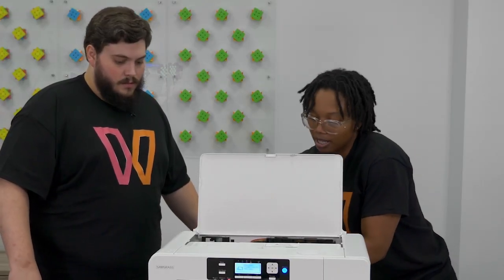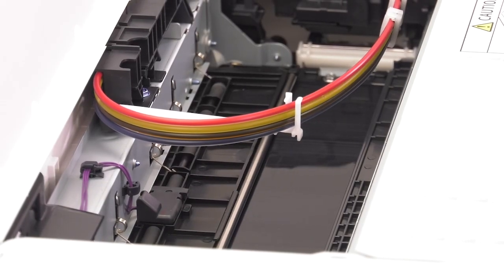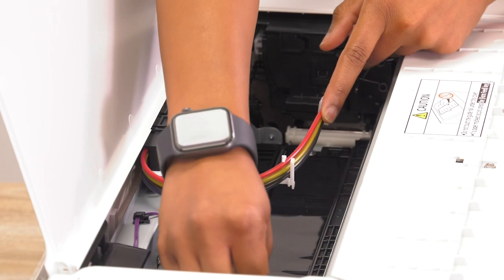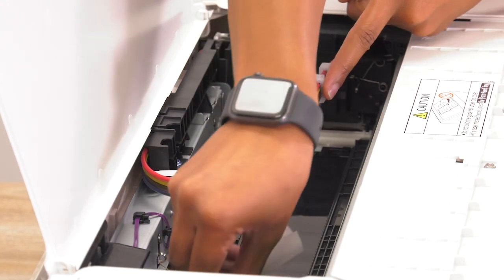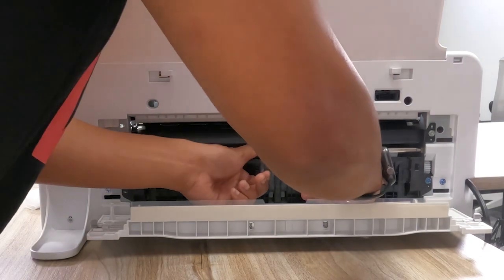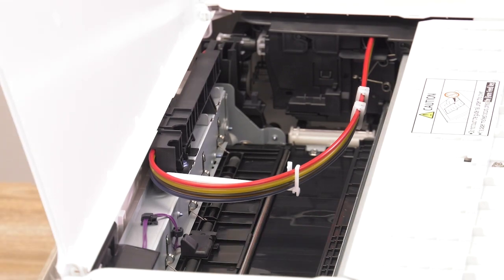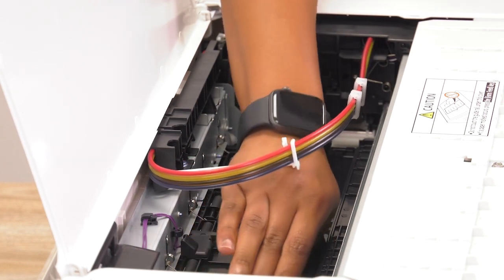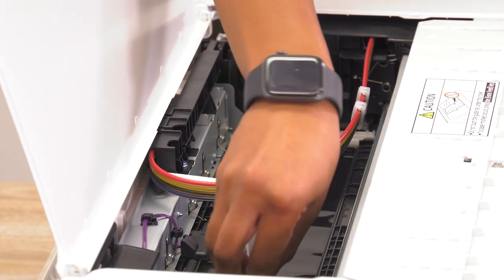So you're going to have to press down pretty hard, but you will see that it's rotating. It starts to rotate as soon as you push. You just want to get the entire surface of the feed belt, because there may be some debris on the part that you can't see. Just clean that off and keep going. And if you need some more denatured alcohol, go back and get some more — feel free. You just don't want the feed belt to be super wet.